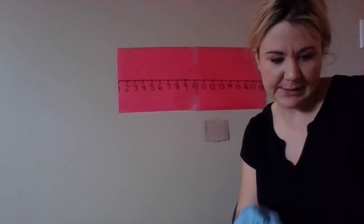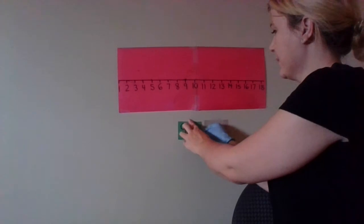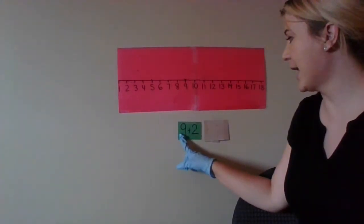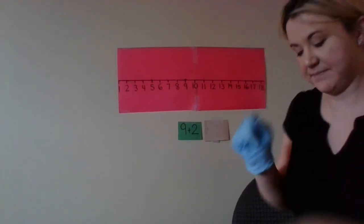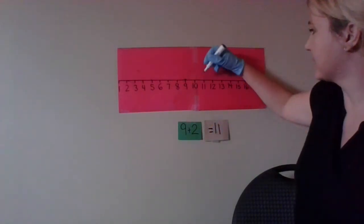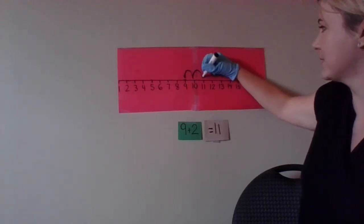So let's do one more — nine plus two. Nine plus two. So we're putting nine on our heart and adding two more. Nine, ten, eleven — equals eleven. So on the number line, we start at nine and we're adding two — one, two — brings us to eleven.